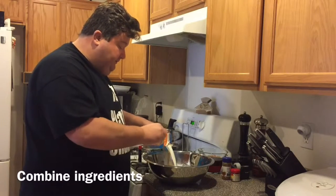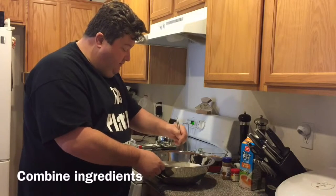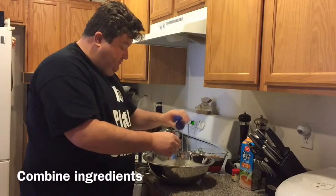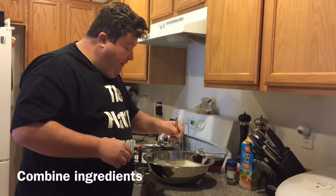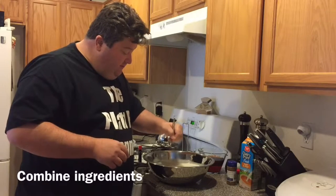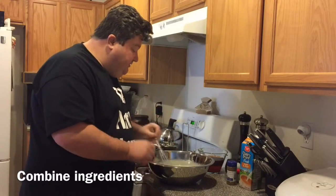Whisk the half and half in, and again just make sure there are no lumps or clumps from the sugar. Then I'm going to add a couple of dashes of powdered ground cinnamon — just a little flavor enhancement. You can definitely play around with other spices; throw in clove or something like that and make it your own recipe. Some recipes also throw in the nutmeg at this point, but like I said, I'm going to use the nutmeg as a garnish.